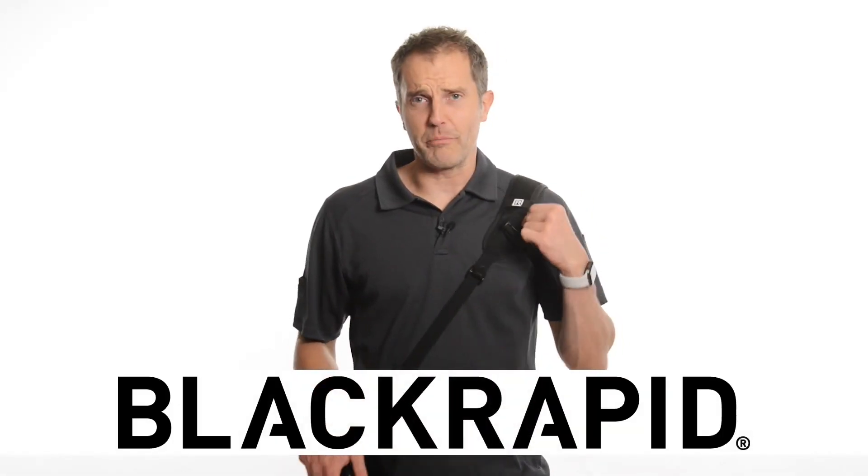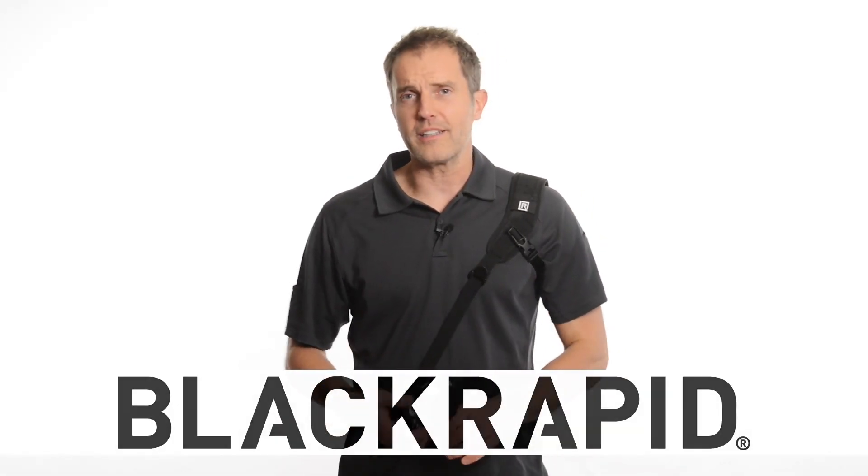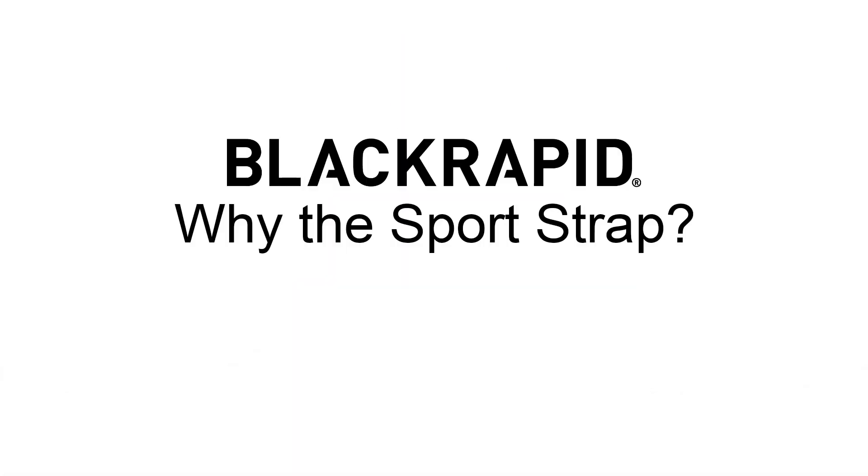Hi, I'm Bry. I want to show you the BlackRapid Sport Breathe Strap. So why the BlackRapid Sport Strap? A few reasons. It's secure, the strap stays put, it's comfortable, it's got this breathable material, and it's also very fast. It's got this cross-body design — it connects into the bottom of your camera on the tripod mount. That makes it super slick and fast. I simply grab the camera, pull it up, and you don't miss the shot.